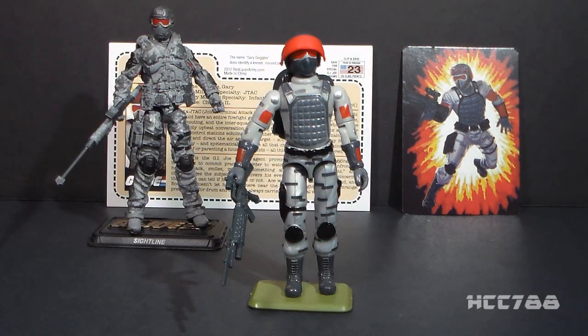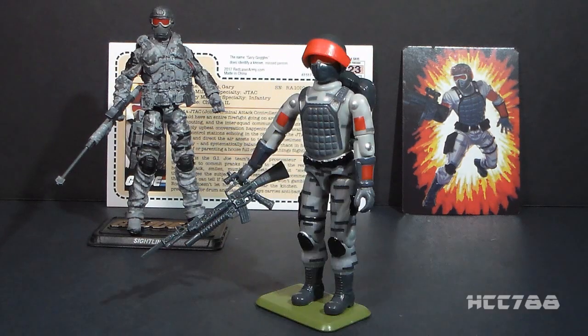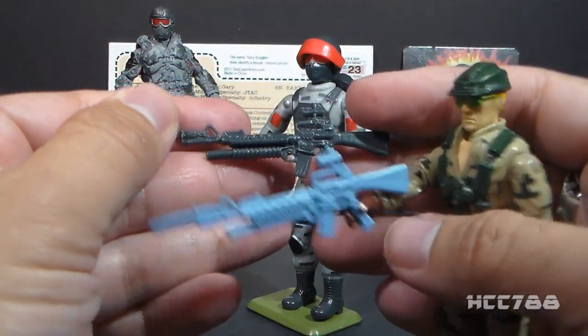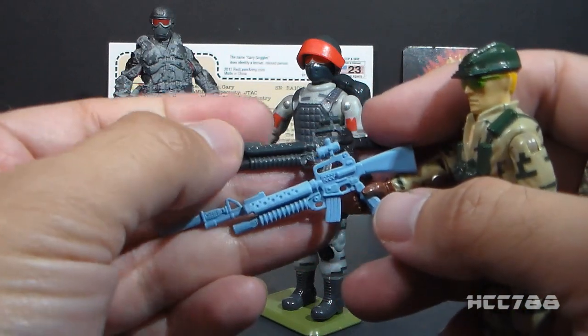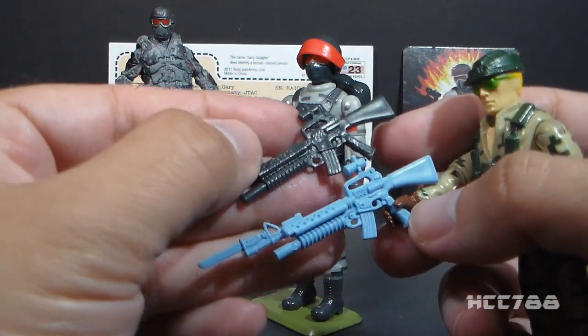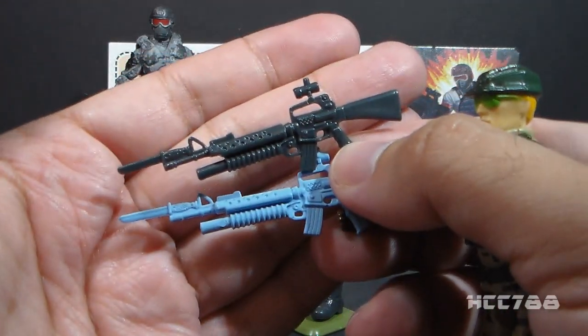Let's look at the accessories that Sightline came with. A word of warning: they all seem a little bit delicate. I was not able to fit the rifle grip in the figure's hand for fear of breaking the figure or the rifle. Also, the backpack required a little mounting putty to stay on the back, so just be cautious if you're thinking of displaying this figure — the accessories do seem a little fragile. His rifle is a gray version of the rifle that came with the 1989 Recoil. Of course, Recoil's rifle was in light blue, and I like this gray color a lot more than the original — I always hated that light blue.